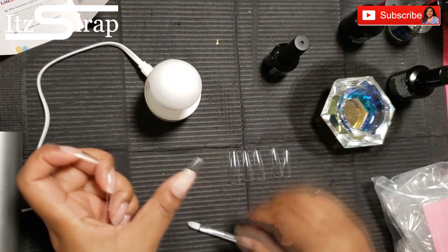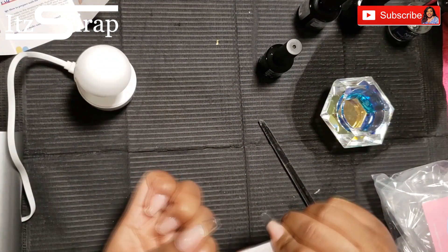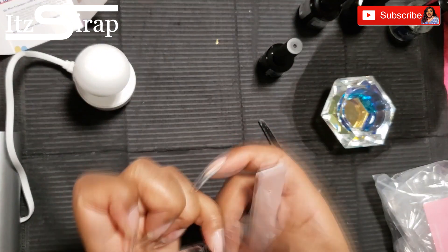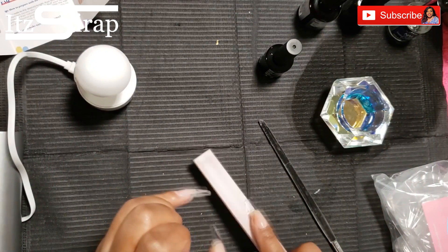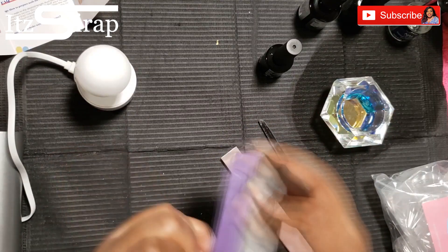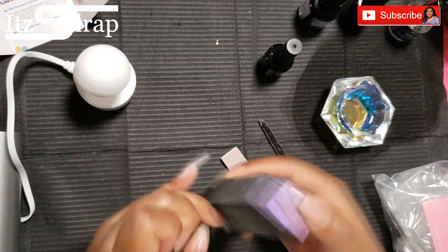I recommend when you're doing the other hand to turn the light the other way. After I had them all on, I went in and filed — I didn't pull out my drill for this, I just kept it simple and used my hand file and my buffer just to remove the shine so that I could go in with some gel polishes.